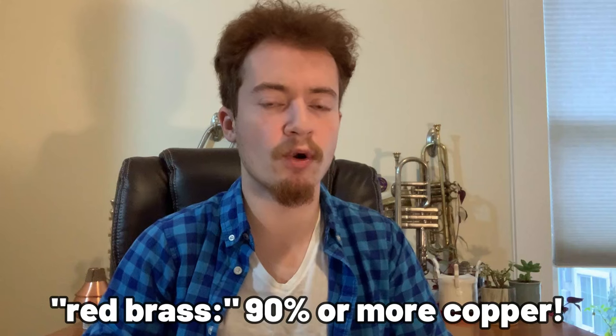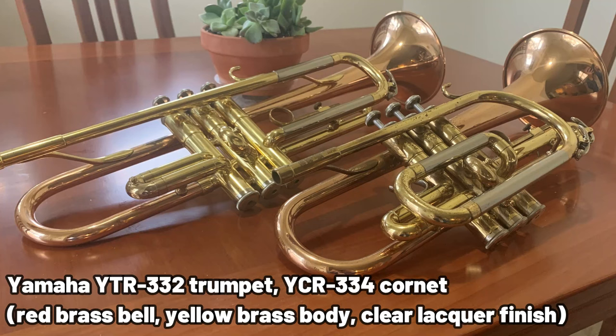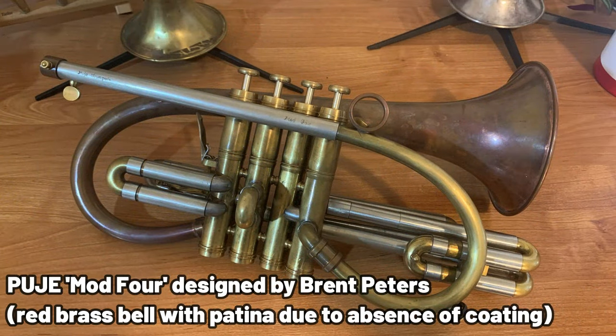We can turn the copper dial a little higher to 90 or 95%, and by that point we tend to be talking about an alloy called red brass. We're in fairly specialized territory — it's not terribly common that you run into a red brass bell out in the wild, but they are striking when you do. On some discontinued Yamaha models like my YTR 332 trumpet or my YCR 334 cornet, we can observe lacquered red brass bells that have a more pink or orange hue.